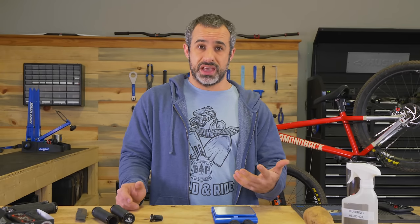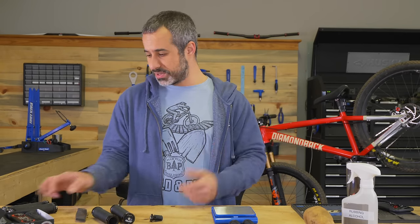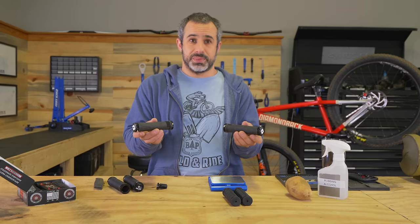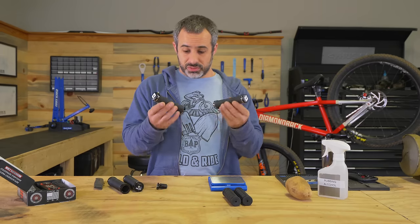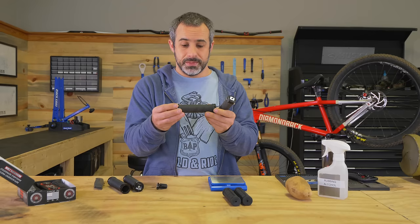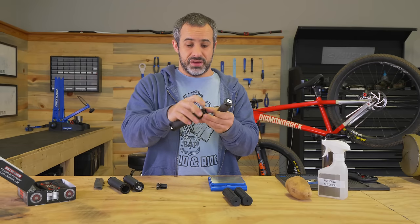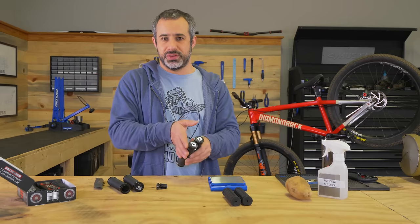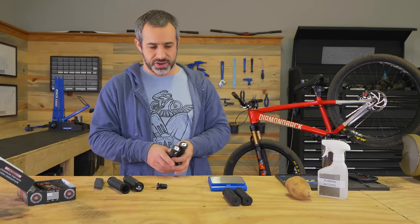Before we review any of these grips, I want to show you guys just a normal set of grips. Everybody recognizes a set of ODI lock-on grips as reputable, quality, and a good price. They have really good bar ends, a good rubber compound, and they lock into place. We can use these for comparison — these are what I normally run.